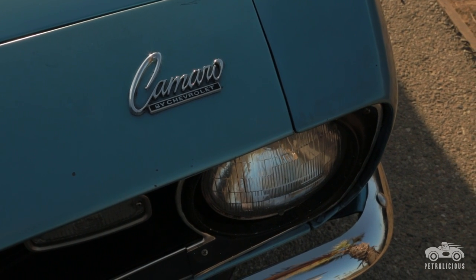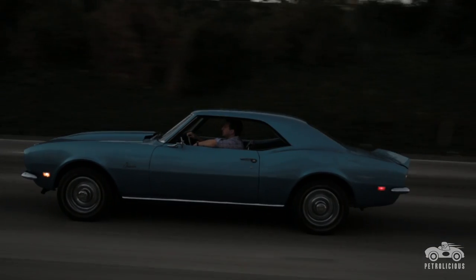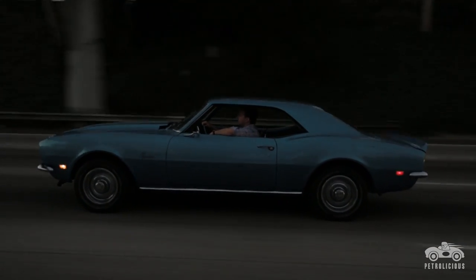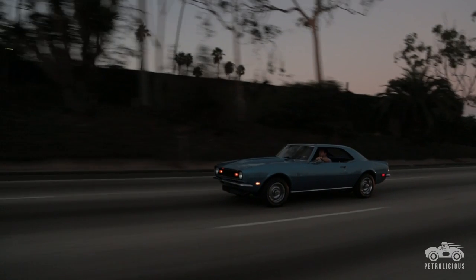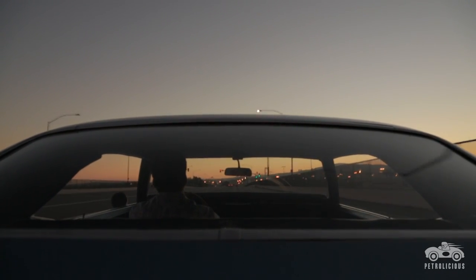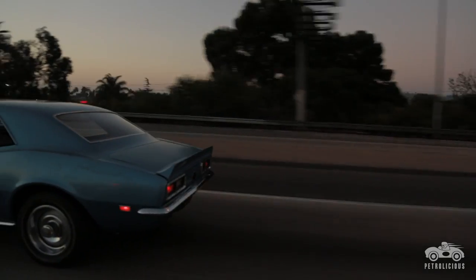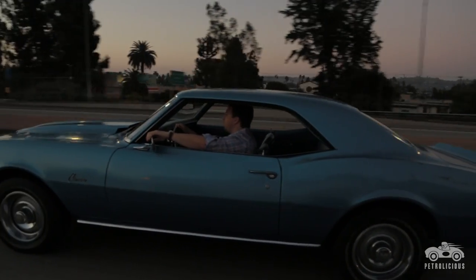Today she still runs that same 454 big block that I built 17 years ago, and I probably have a little over 20,000 miles on the motor. Fires up every day, runs cool, with a pretty heavy-duty shift kit. I've got my B&M Quicksilver automatic shifter, so I kind of have that manual shifting transmission feel going on, but I still have the freedom of an automatic — just put it in drive and cruise.